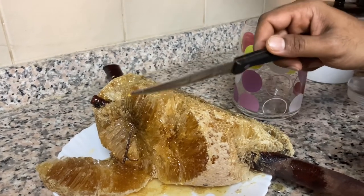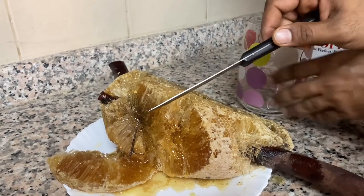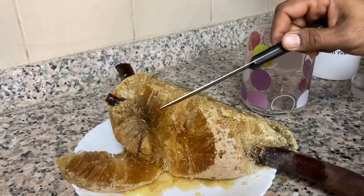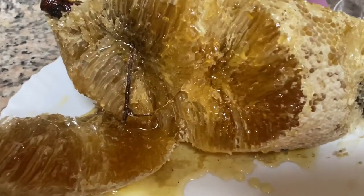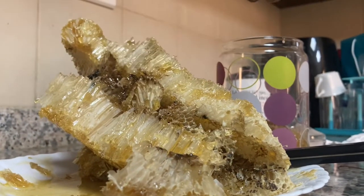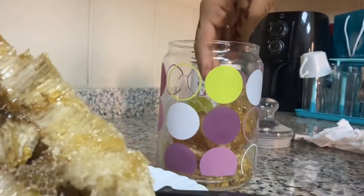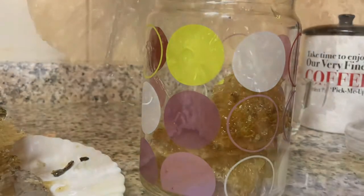If you pour it and put it in glass bottles it looks nice as well, but it is always preferred to store it in a light-resistant container — I heard it stays better that way. Most microorganisms do not grow in honey, so sealed honey does not spoil, even after thousands of years.